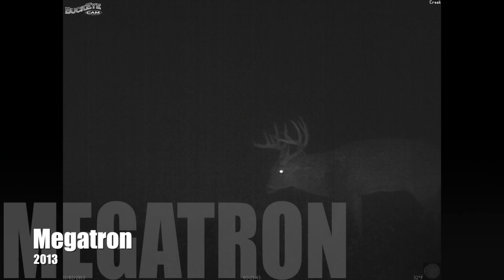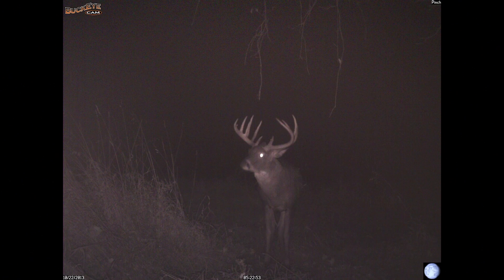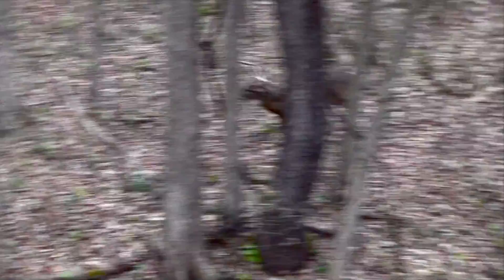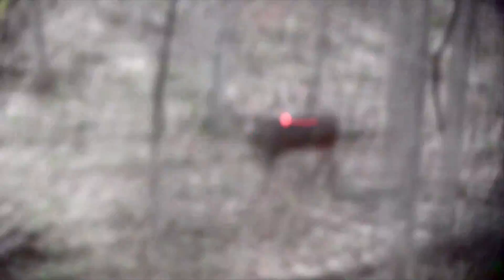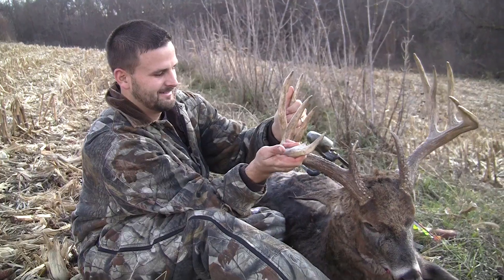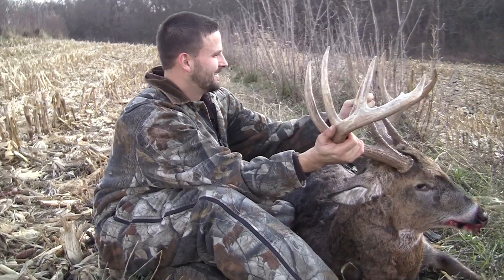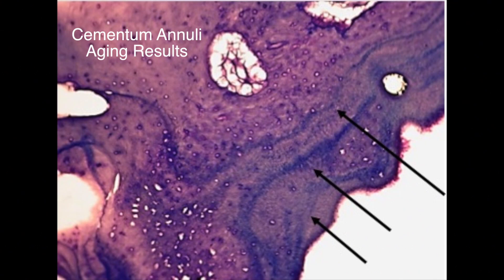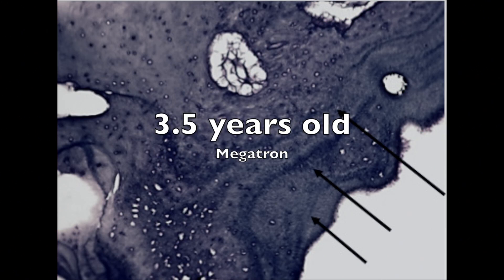The biggest buck we had on camera was a buck named Megatron, which I had the great fortune of harvesting during bow season in the middle of the Iowa rut. This buck scored out to be almost 170 inches. With that big of a rack, anybody could assume that this deer was more than mature. But after seeing that this deer is only three and a half years old, I cannot imagine how big he would have gotten.